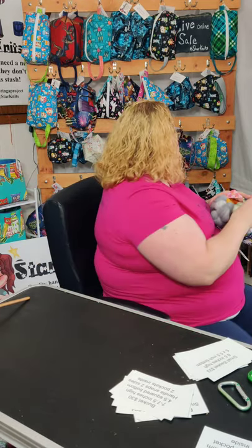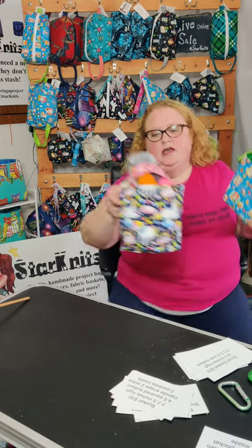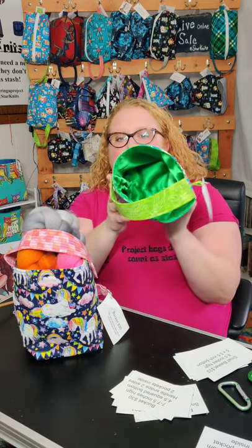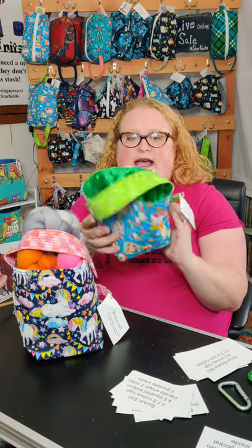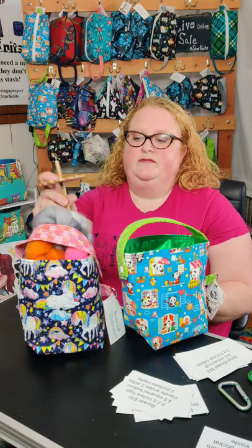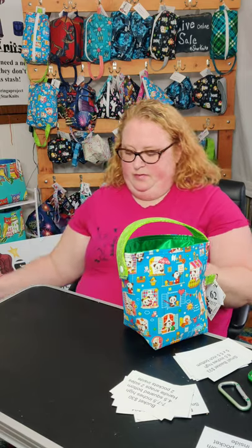I also have another version of my buckets that does not have pockets and has a satin inside, so that the fiber doesn't catch. A lot of people use it on their wheels so they can put all their yarn balls if they've prepped their fiber and it won't catch on the cotton.